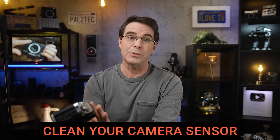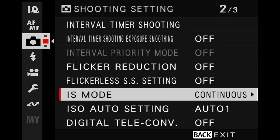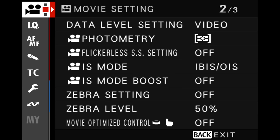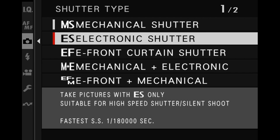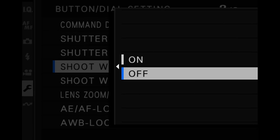The first thing you wanna do is go into your Fujifilm camera's menu, into the camera icon, and turn IS mode to off. Switch the camera over to movie mode, then go back into the menu where you see the movie shooting options and make sure IBIS is turned off there as well, just to be safe. This will help lock the IBIS unit while we're cleaning the sensor. Next, go into your shutter mode and set it to electronic shutter — this will eliminate any chance of the shutter curtain moving or activating. Next, go down to the wrench, into button dial setting, and make sure that shoot without lens is turned off.